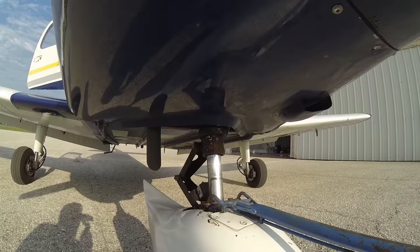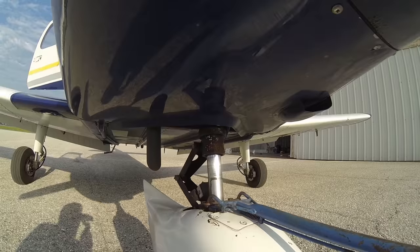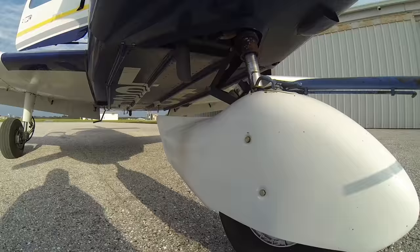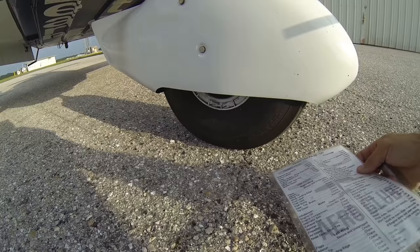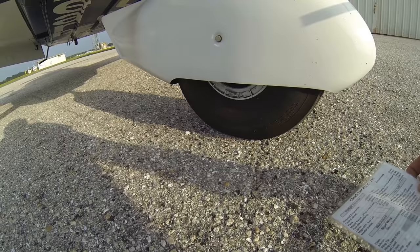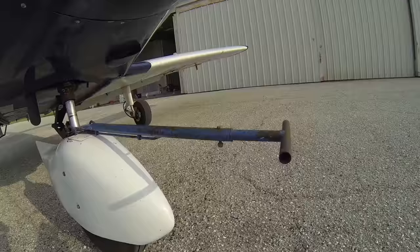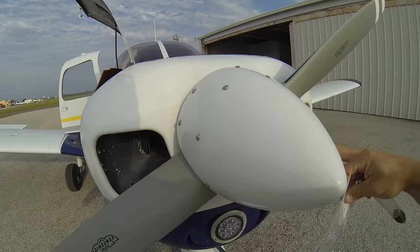We'll observe our nose strut — looks like a pretty good level, about four inches showing. We'll check our exhaust — no cracks forming on the tip, and our nose wheel looks good. Oftentimes airplane tires may look a little bit low, but as long as they're inflated to the appropriate values they're fine. This might look a little low but that's right where it needs to be — no signs of flat spots or cracks in the rubber tire. Last thing we'll check is our spinner — make sure we have all our screws in place, that it's round and smooth so it's not going to vibrate or shake, and that it's firmly attached.